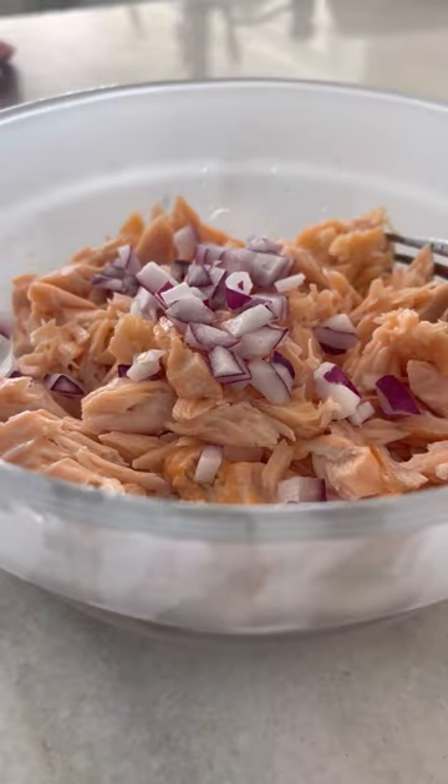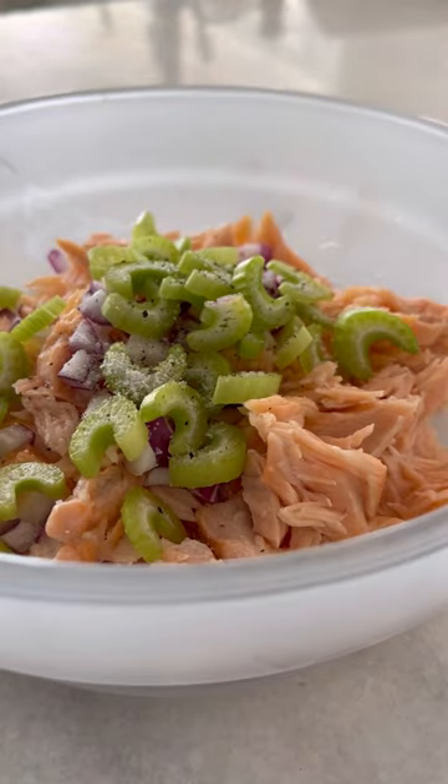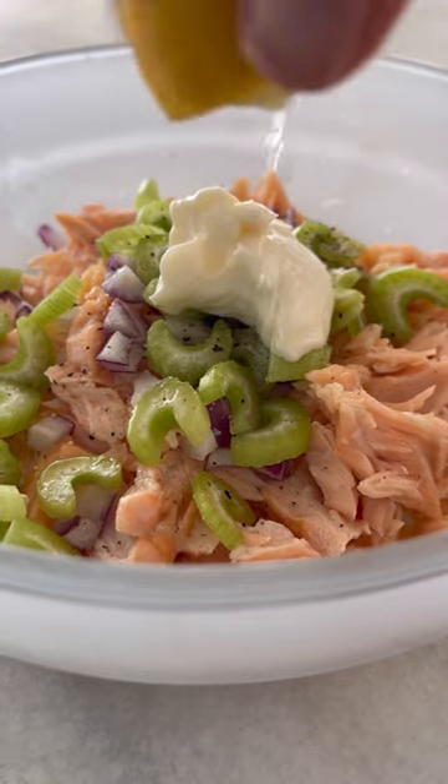Then chop up some onions and celery. You don't need a lot of mayo here because it's a fatty fish, so I just use about one tablespoon. Salt and pepper, and mix that all together with some fresh lemon juice that really brightens up the salad.